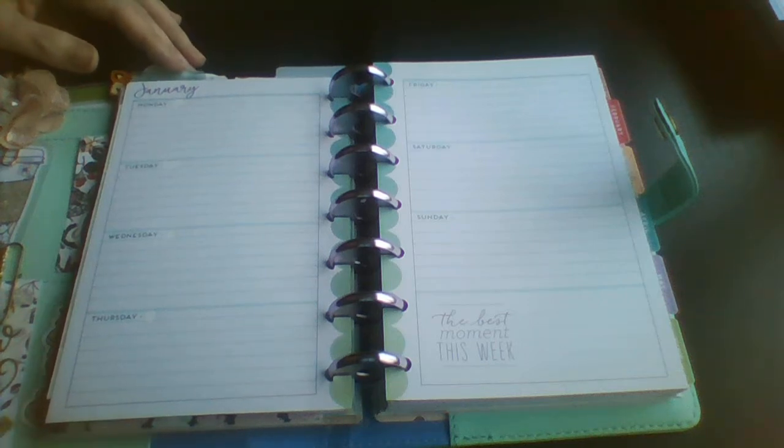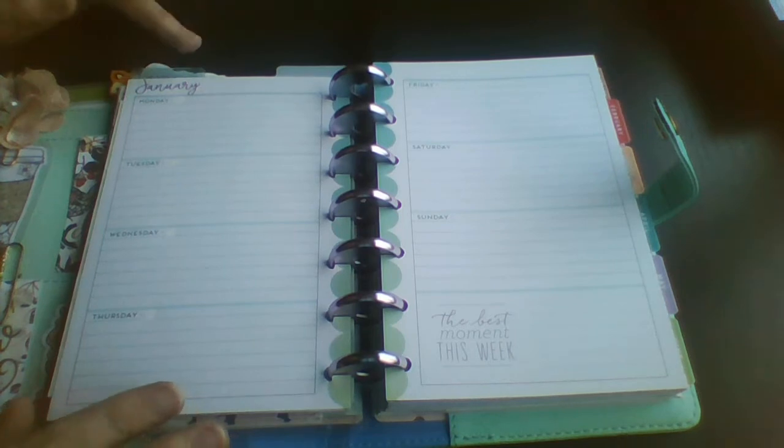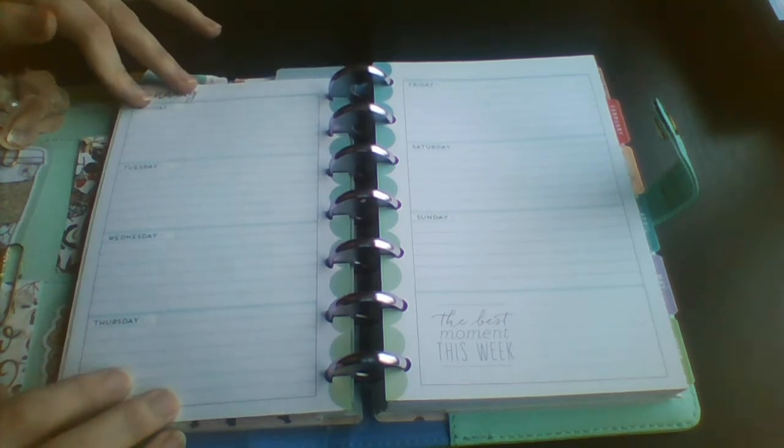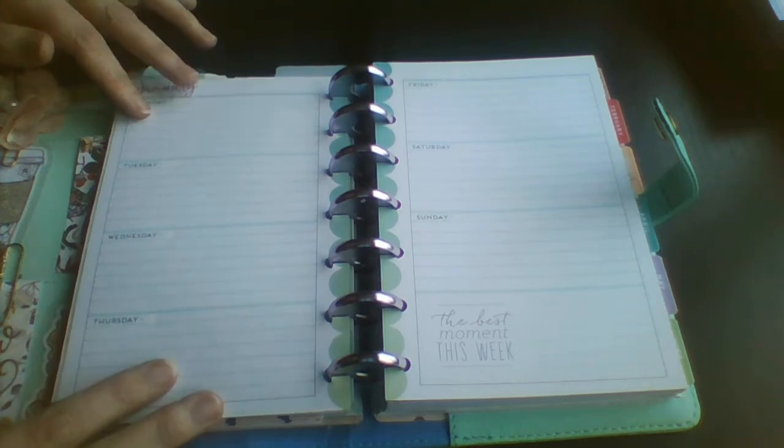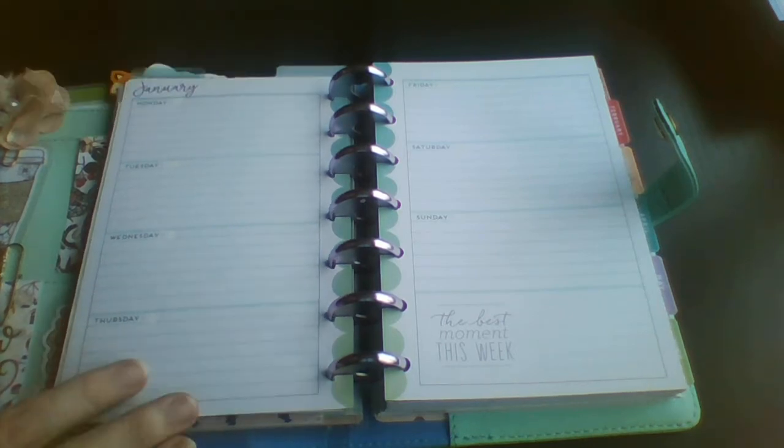Hi guys, Colleen here with Plan With Me. Today I'm in the Mini Happy Planner and this is last year's Daydreamer, so I'm going to redate it.